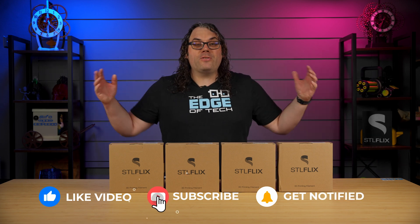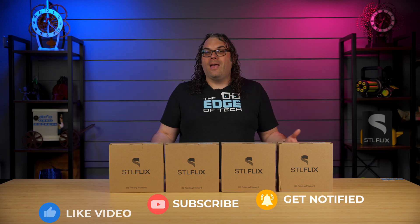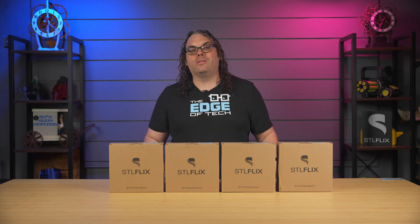So, like I said, besides being the Netflix of 3D printing with over 2,500 exclusive STLs and counting, and more than 80 new models a month being dropped, they now have filament to go with their models.